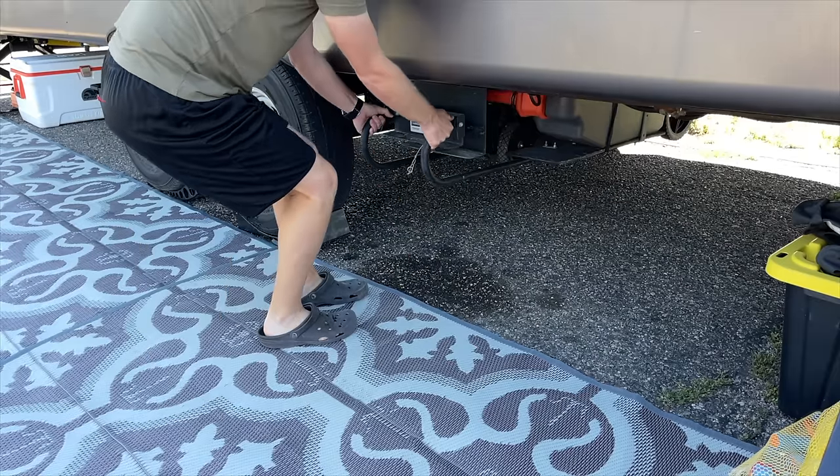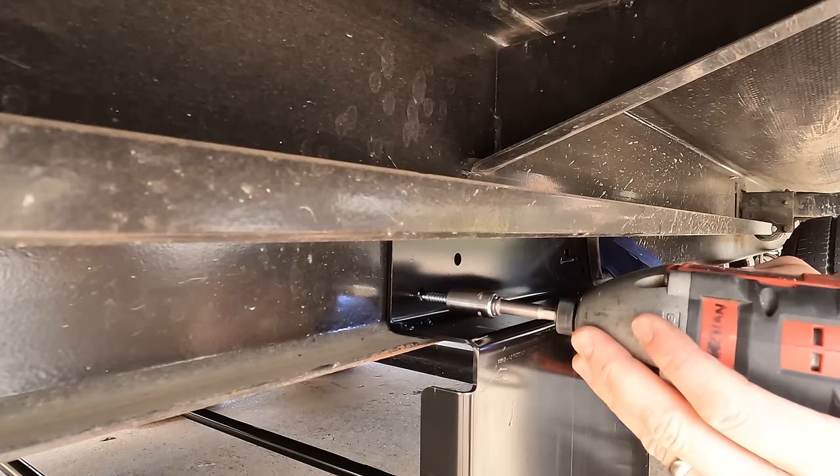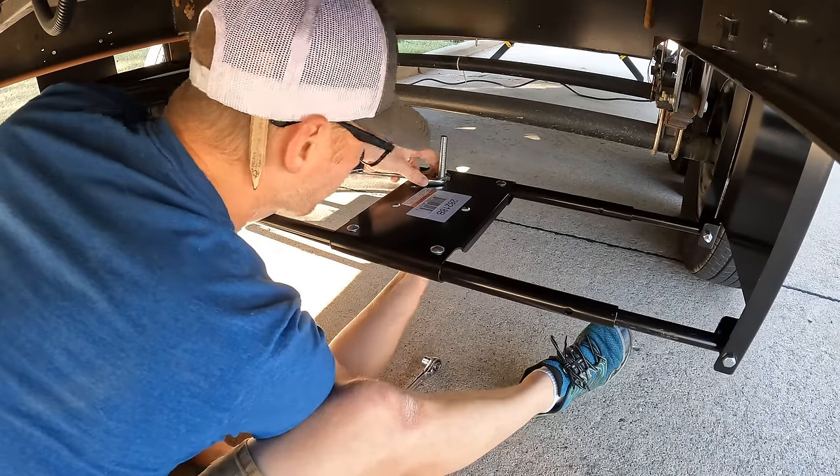Getting the tote stored underneath the RV gets it out of the sun and protects it from UV exposure. The unfortunate part is there's no off-the-shelf product that allows you to do that. So today I want to show you the DIY modification I did to store our wastewater tote underneath our RV.